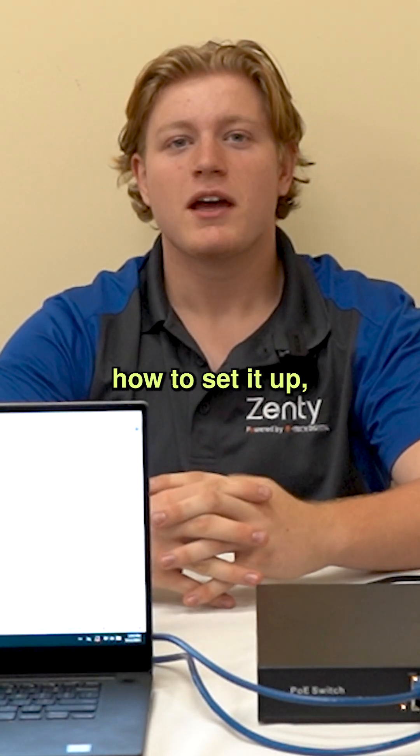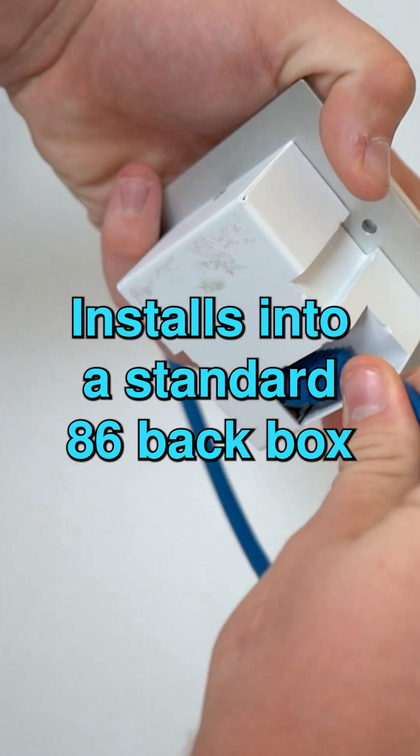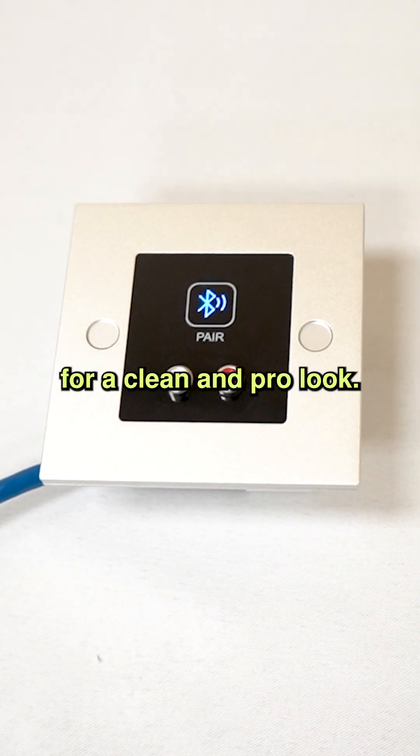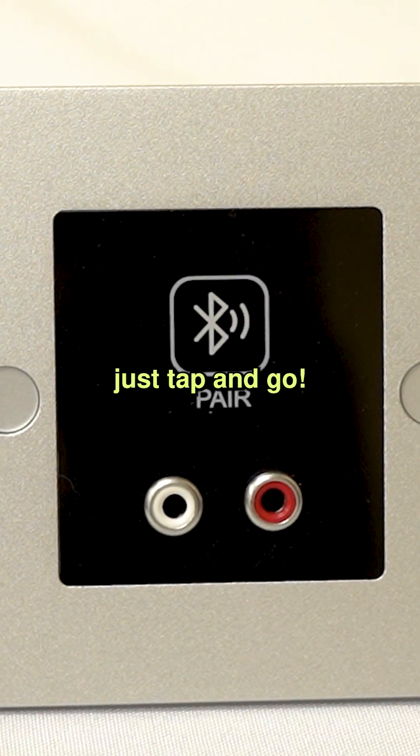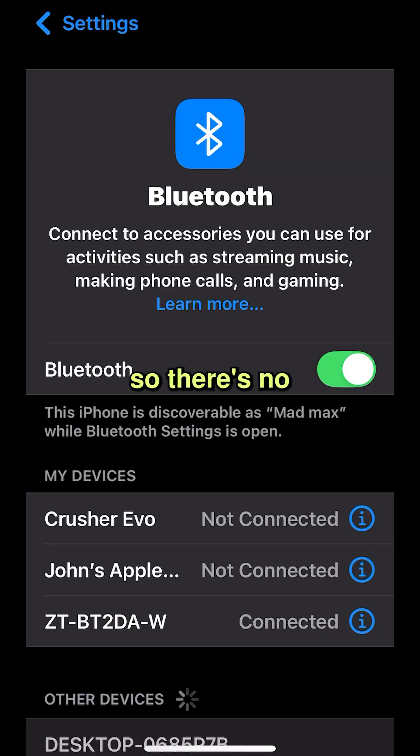Now that we've shown you how to set it up, let me tell you about some of the key features of this device. It installs into a standard 86 back box for a clean and professional look. Touch button pairing — no menus, just tap and go. Secure Bluetooth means only one device can be paired at a time, so there's no interference.